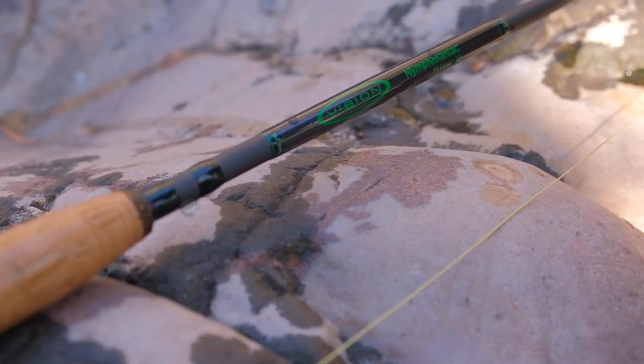Before we dive into the video I just want to give a big shout out to Vision Fly Fishing who sent me this rod for a test and review, and personally I want to thank the guys over at the Tactical Angler here in South Africa who stock all things Vision and really made it possible by helping out with all the shipping arrangements. Thanks so much guys.